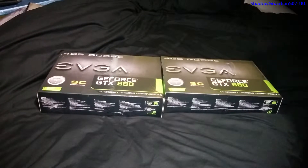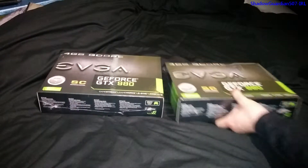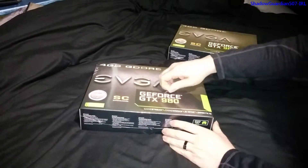I've got a rather special unboxing today — a dual unboxing of the GeForce GTX 980 SC from EVGA. We'll unbox both of them because they're going to be used in an SLI setup.